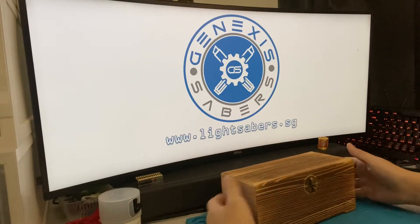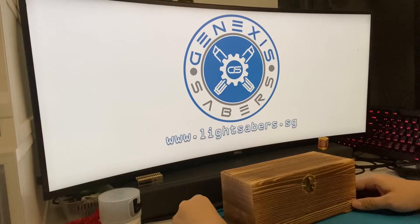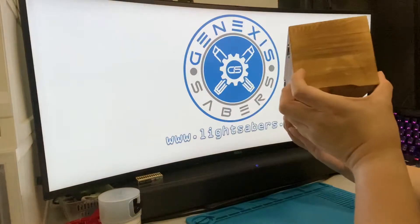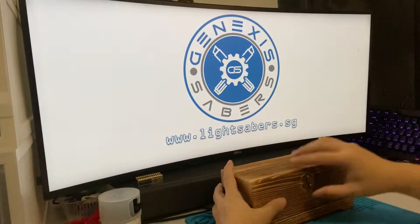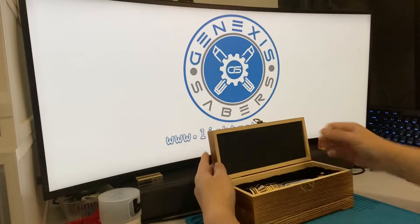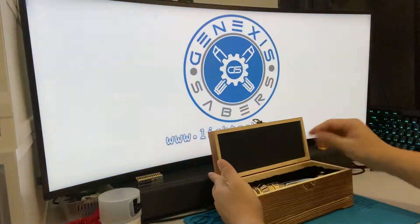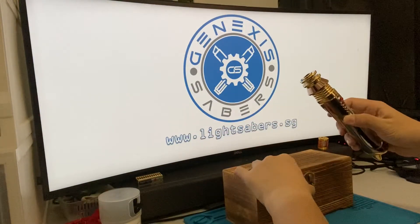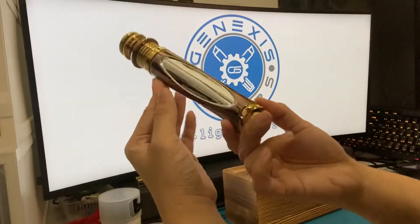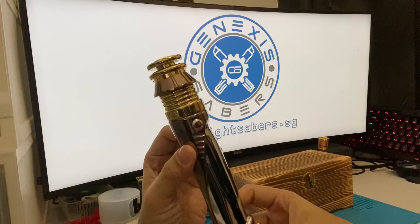Hey, good evening folks, welcome to another video by Genesis Saber. Today we're going to look at something familiar. In this box — a very small painted box — is another 89 Saber Sidious. This is very similar to the one from the previous video I made around two to three weeks ago. It has a very nice gloss finishing.